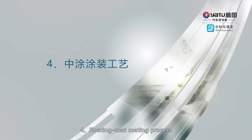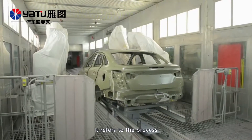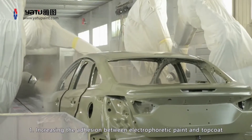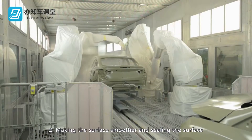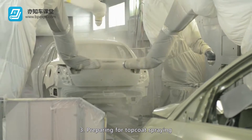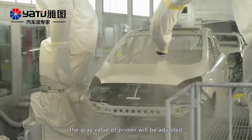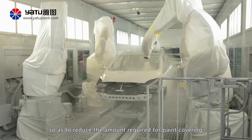4. Float coat coating process. It refers to the process of float coating primer applying. The floating coat primer has three main functions: 1. Increasing the adhesion between electrophoretic paint and top coat. 2. Making the surface smoother and sealing the surface. 3. Preparing for top coat spraying. For the floating coat primer of the vehicle body, the grey value of the primer will be adjusted for different body colors, so as to reduce the amount required for paint covering.